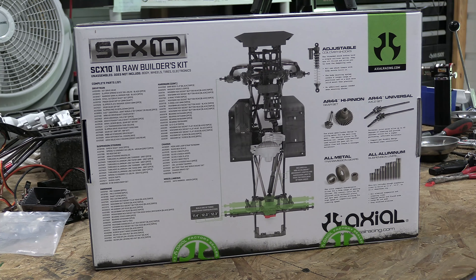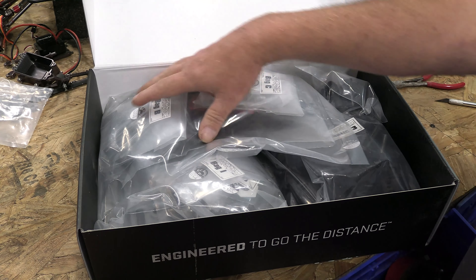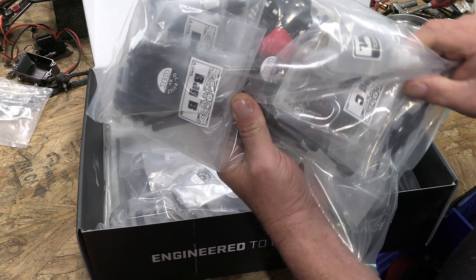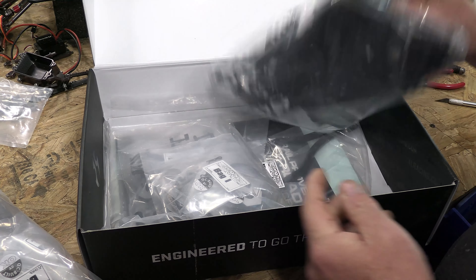The truck — the SCX10 clone — is very much like the TFL Racing Bronco. If any of you have ever seen it, you're going to see it pretty soon because it's on order and on the way. It's a pretty cool truck I've been wanting for a really long time.